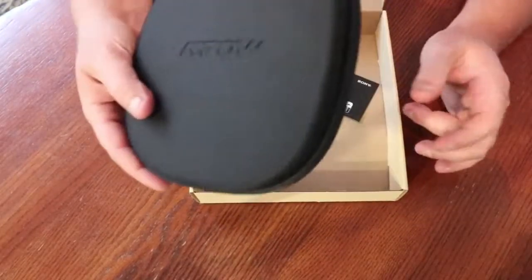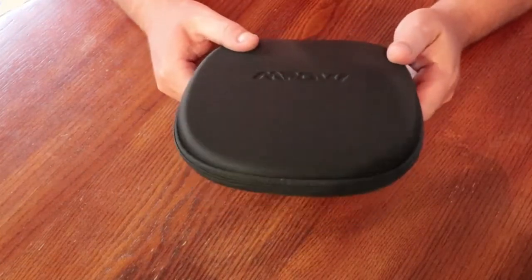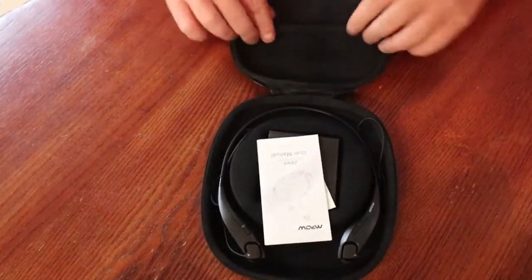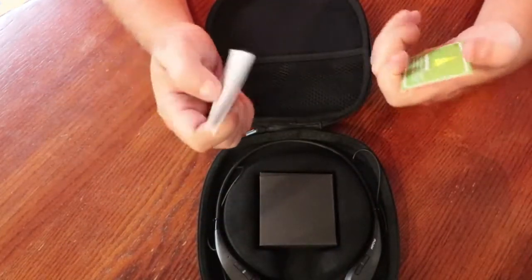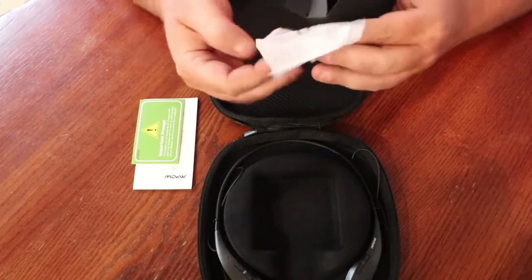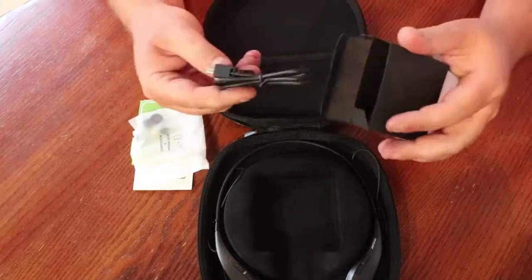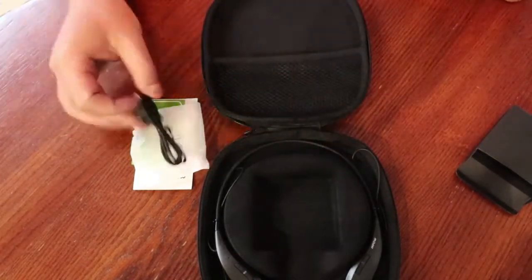The first thing when you open this box is a hard case — I like that. Thirty dollars and you're already beating the Sony WI-1000X's with a hard case. Inside you've got a cute little pouch, instructions on how to pair and use them, an important product card, and a small box. That turns out to be extra earbuds — a small and a large pair — plus a USB to mini-USB charger, and then you've got the headphones themselves.